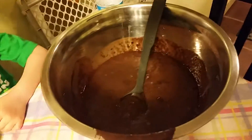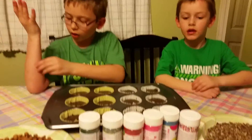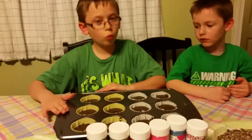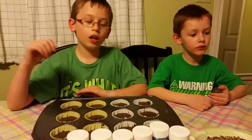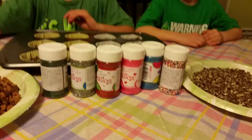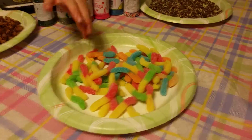We're making lots of cupcakes. We have mint and chocolate chips, and sprinkles to put on them. Afterwards we have icing to put on top, and then we have gummy worms. We're going to have all of this, and on top of that we also have gummy worms we can put on it.